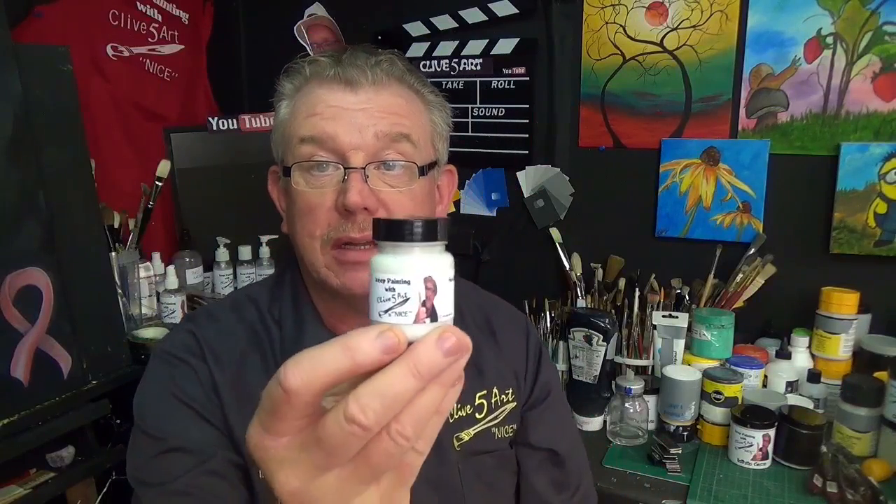Thank you very much for joining me in the studio. I'm going to show you my thickening gel. I've developed this throughout trying to replicate Bob Ross painting. I found that a lot of the acrylic paints are quite thin, and you can buy really heavy bodied ones but they're quite expensive, so I thought let's play scientist and see if I can make some sort of a gel that can thicken this up. I think I've stumbled on a good formula, so without further ado, come down and have a look at the table and I'll show you exactly how it works.